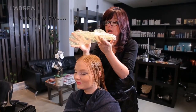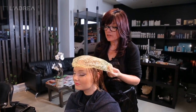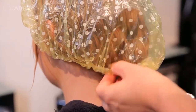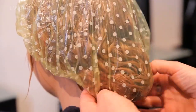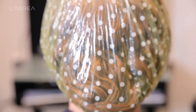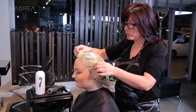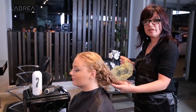The next step is to apply a processing cap. If you don't have a processing cap, you can apply some glad wrap — just cover the hair and allow it to process. This retains some heat and allows the product to process more thoroughly. The processing time will vary depending on the different types of hair you're working on. Once the processing time is finished, remove the cap and the hair is ready to blow dry.